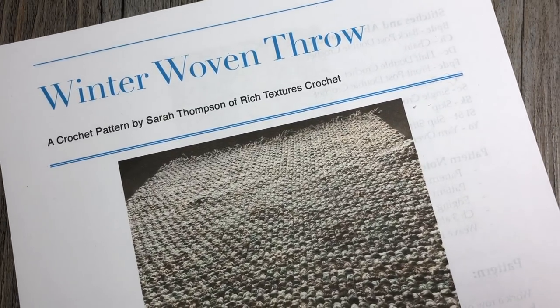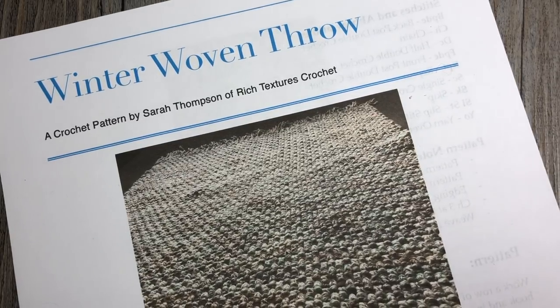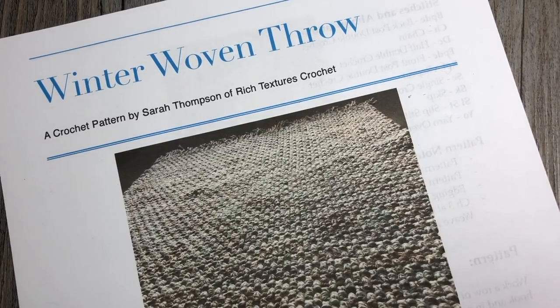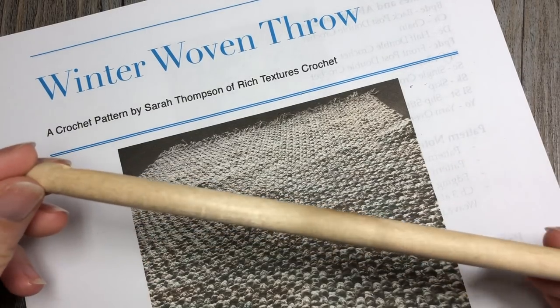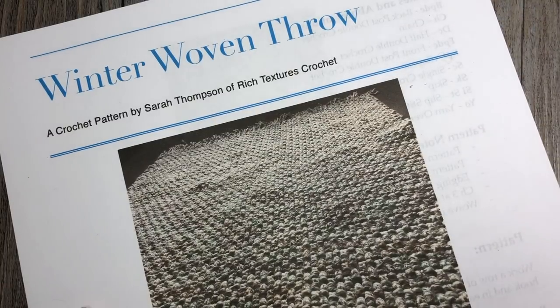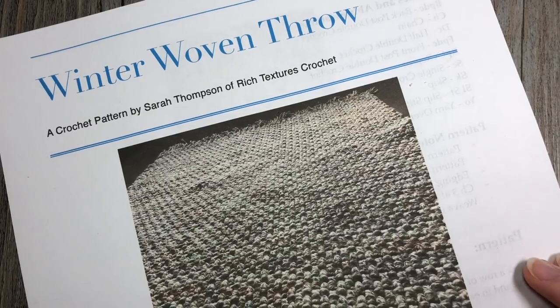I will give you instructions in case you want to change the size — it's a good blanket to modify to your needs. Along with your nine bonus bundles of Woolies Thick and Quick, you are going to need a 10 millimeter crochet hook and a copy of the written pattern, which can be found for free on my blog.